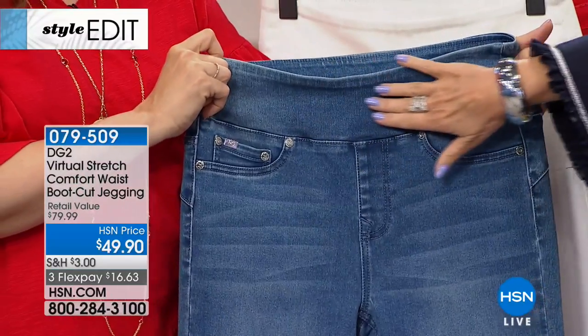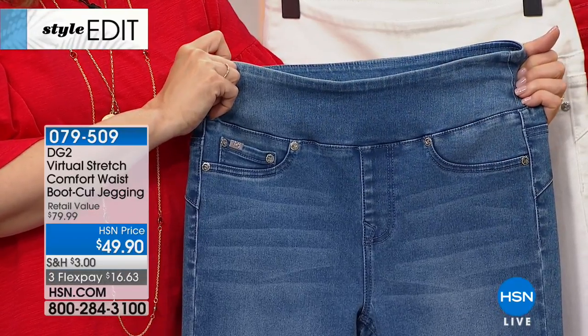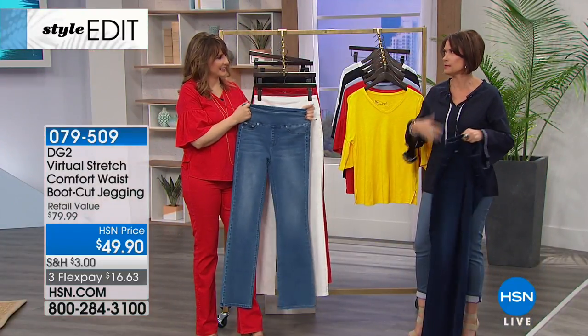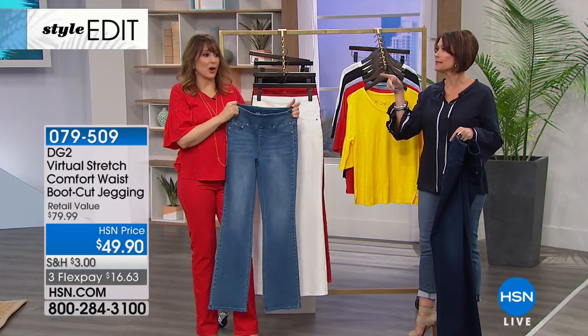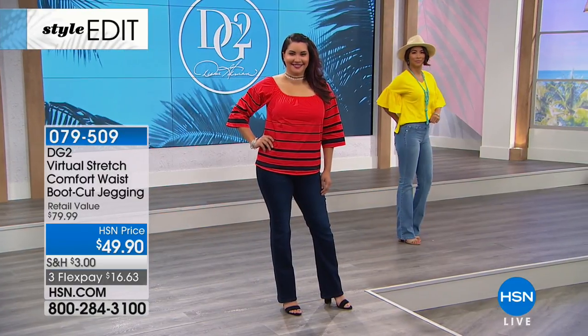This is going to move and give you a beautiful smooth background. If you put a fitted top over it, it works beautifully. We have a cute goddess tank top coming up that would be perfect with this.